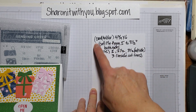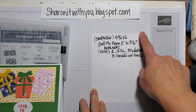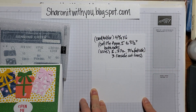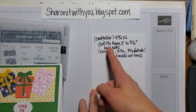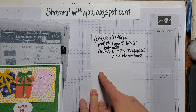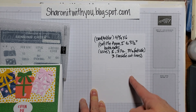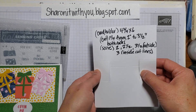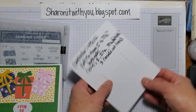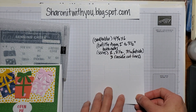For the card holder, you want a piece of cardstock or DSP. I used DSP. The template is four by three-quarters by six inches. I used my cutter to cut one and one-fourth from both sides, from two to three and a half — so those are cut right there. Then I turned it on my cutter and scored it.